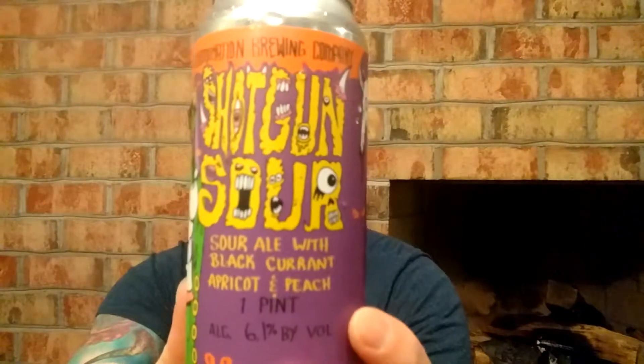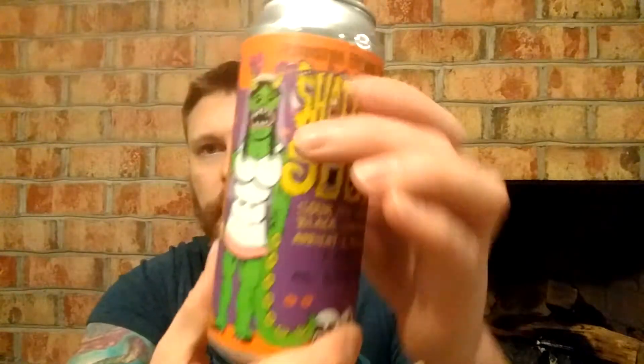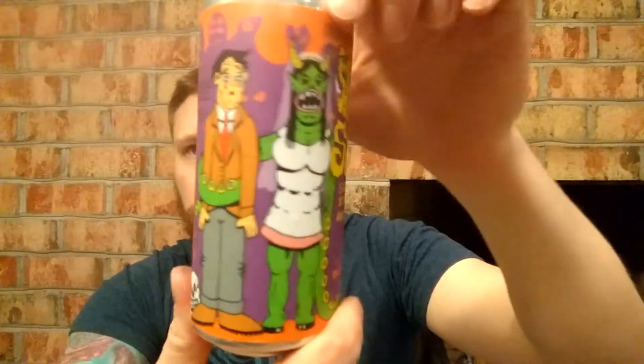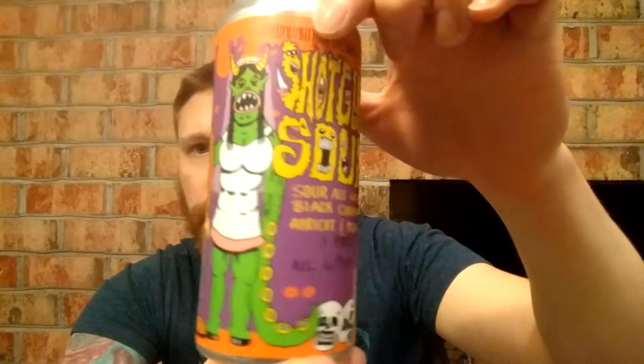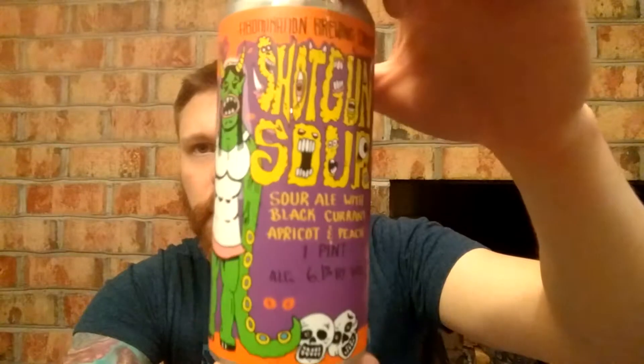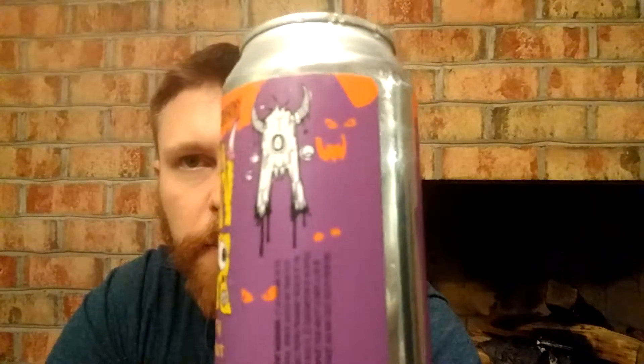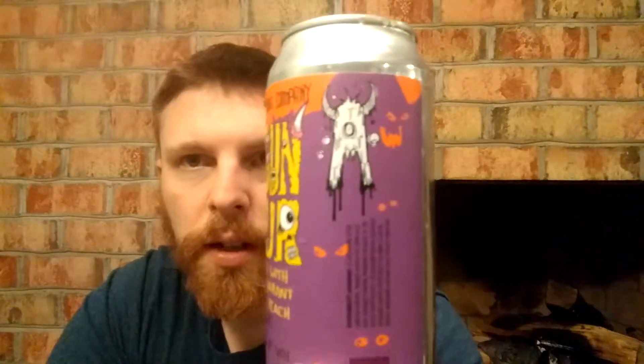We're just gonna take a look at this can. Shotgun Sour — and there is the theme. A shotgun-esque wedding with an abomination holding some skulls. This artwork is just crazy. I don't think I've had anything from this company. There's the company symbol, a little abomination with horns and fangs.